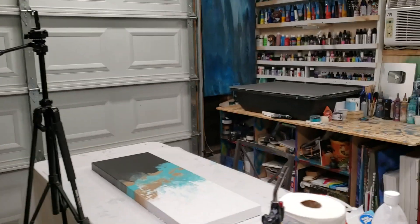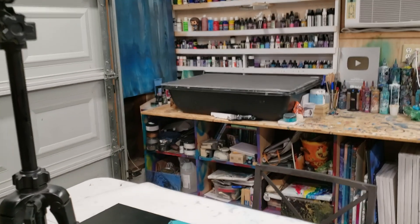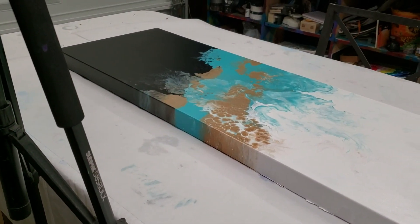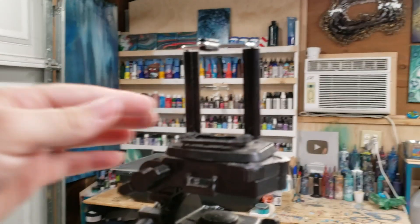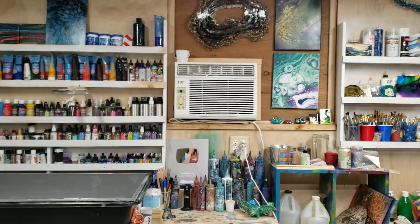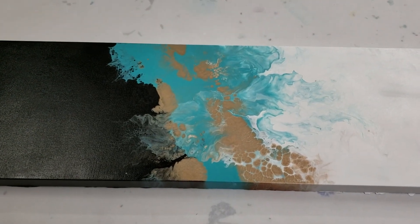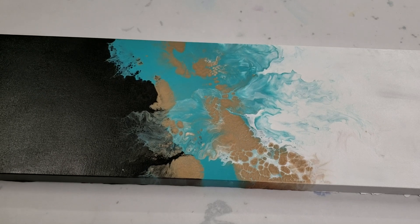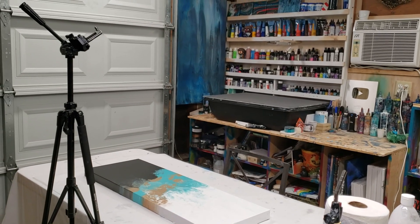This is where I do my live videos — this table here. For that I just use a simple tripod, the Sunpak 58 DLX, which I got from Best Buy for literally $30. The important thing is ensuring it has this phone attachment if you're doing videos on your phone. Your phone just clicks right in and you can adjust it however you want. I use this for live videos, bigger projects, or speaking videos.